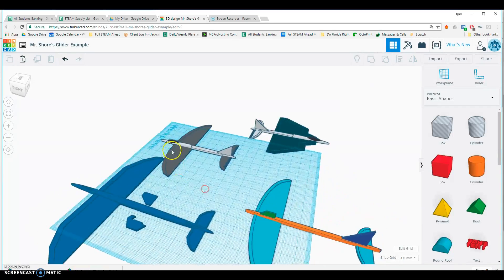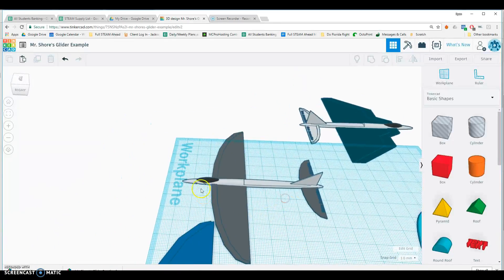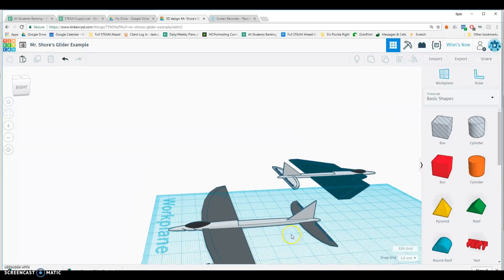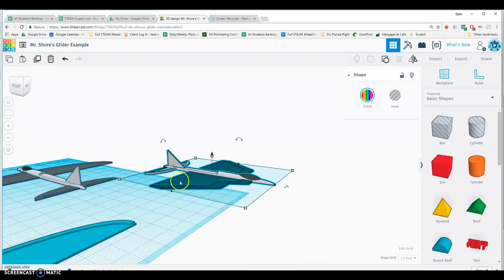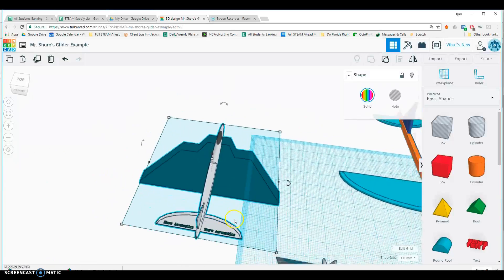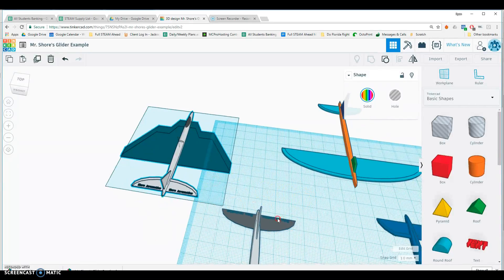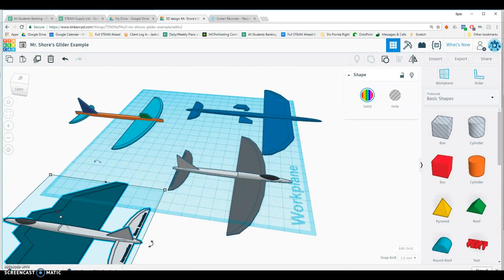There's a simple glider! You can get as detailed as you want — you can add cool colors, cool designs. This one was designed to have the rubber bands fit down in there, though it might be a little too small for that. You can customize it, add text to it — this one over here says 'Short Aeronautics' on the back. However you'd like — and that's how we build a glider!